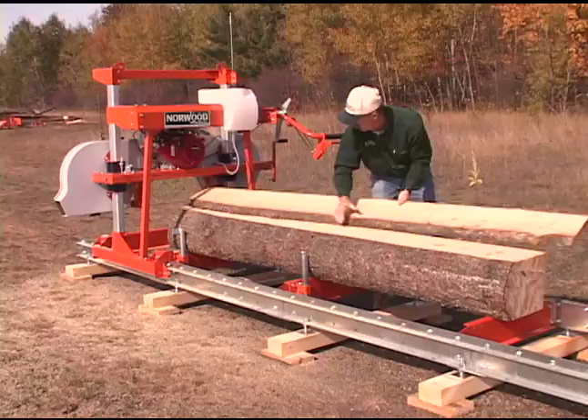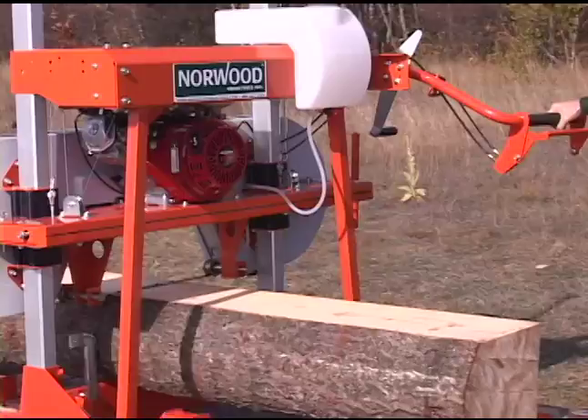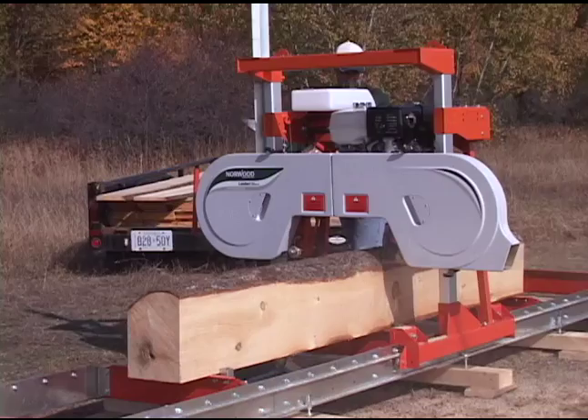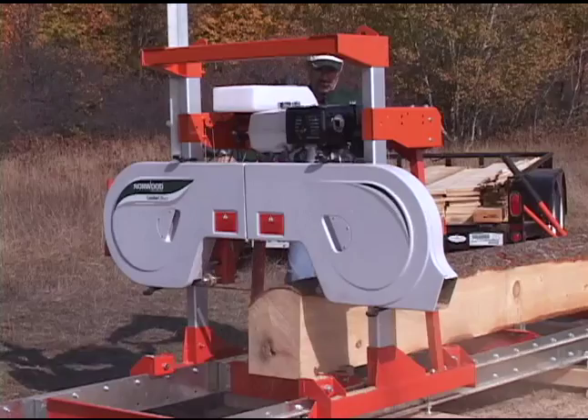The Lumberlite ML26 is a low-cost, full-featured, full-size sawmill designed to give you the satisfaction that comes from milling round logs into square boards and beams. Simple and fun to operate, the Lumberlite will give you the satisfaction of milling your own lumber for constructing a new shed or outbuilding, making beautiful furniture for friends and family, putting up a new playhouse for your kids or grandkids, or to start your own custom sawmilling business and earn extra money.